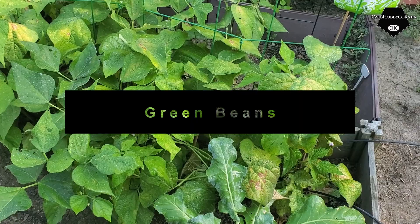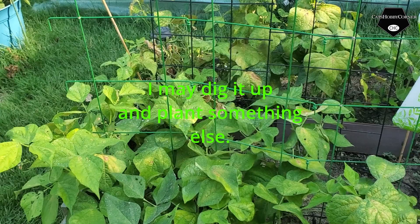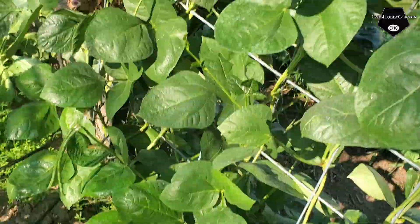I've got some yellowing. I'm thinking it's some type of blight that's in with my green beans and I can spray it, so I'm thinking about just pulling this whole section up and maybe planting something else here. But I did a treatment of Epsom salt and water and that's supposed to do something, but we'll see.